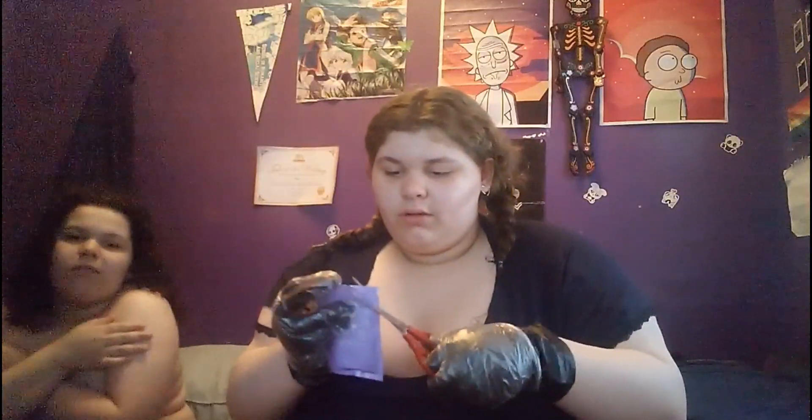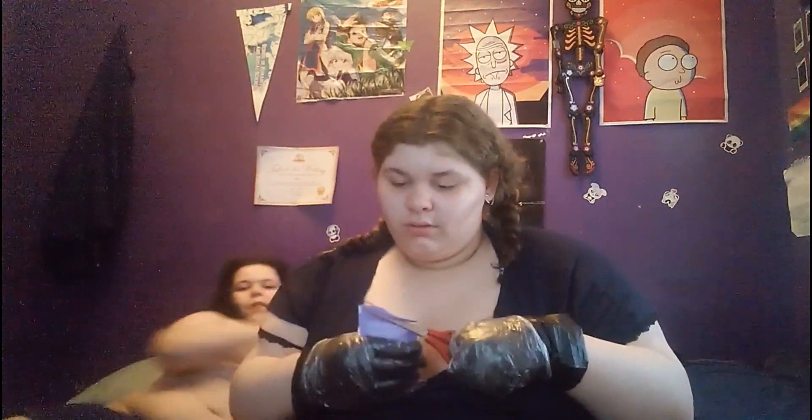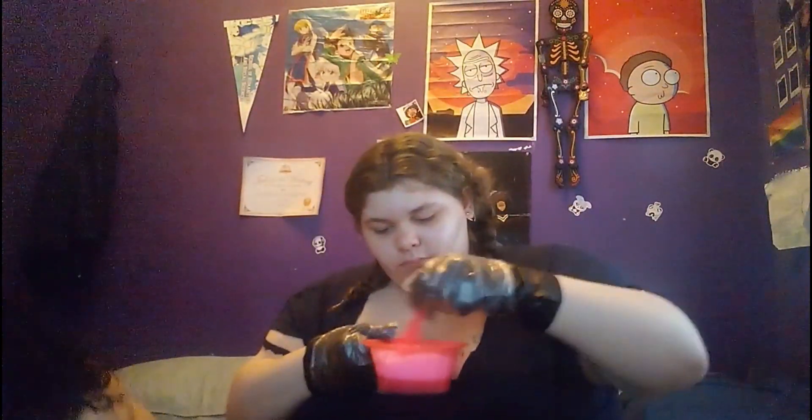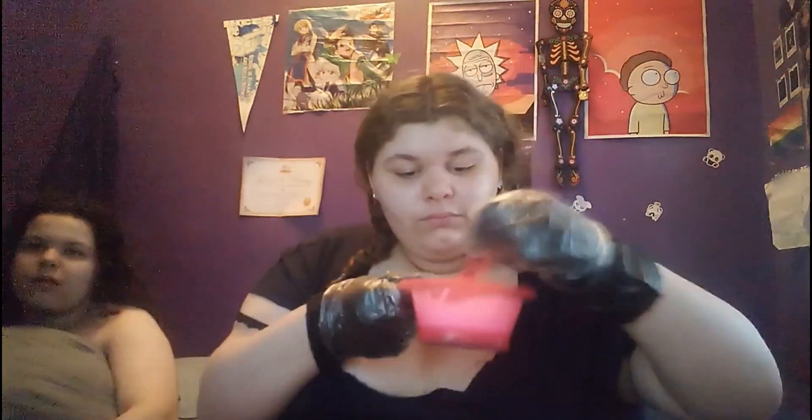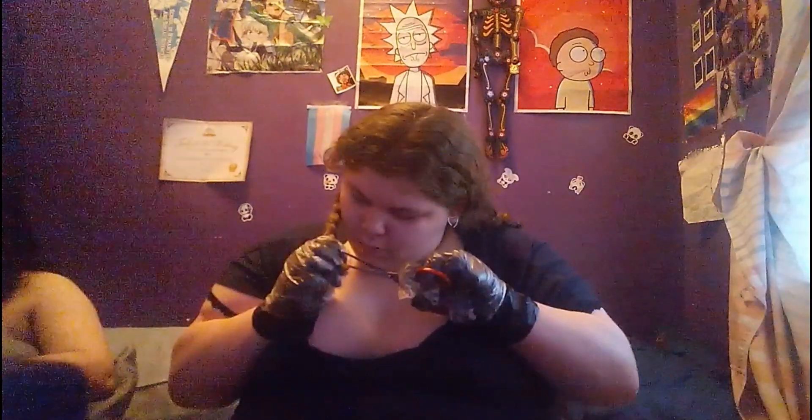I forgot one important thing — scissors — so my brother's going to get the scissors for me. I also broke my black glove.